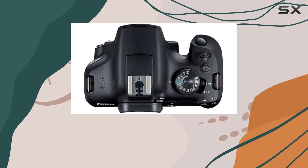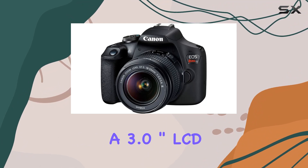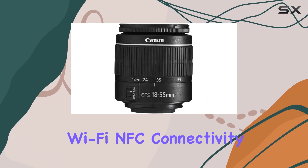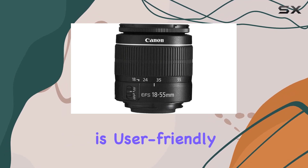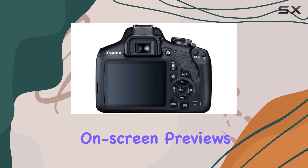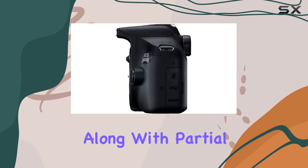The ISO sensitivity range of 100–6400, expandable to 12800, ensures excellent performance in low light conditions. With a 3.0-inch LCD monitor, creative auto modes, and Wi-Fi and NFC connectivity, this camera is user-friendly and suitable for beginners.